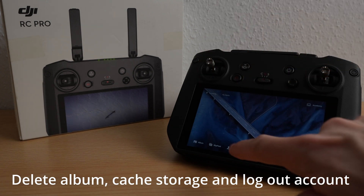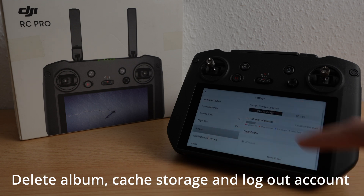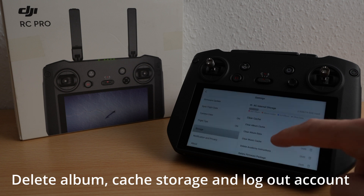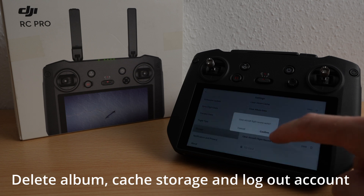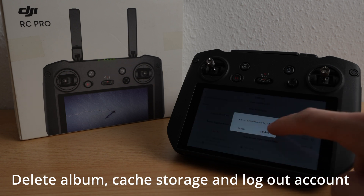Then we go back into profile and open settings and storage. There you will find the cache storage which you can easily delete by clicking. Also log out your account.